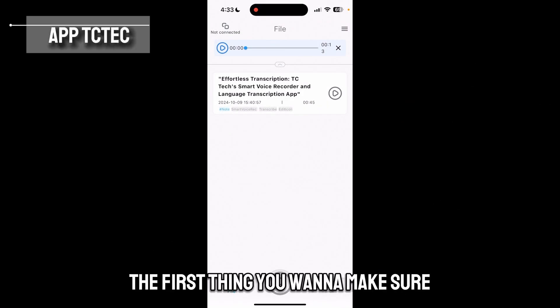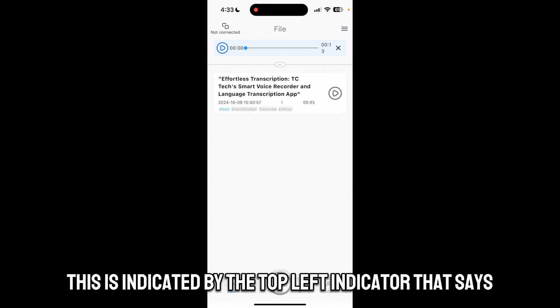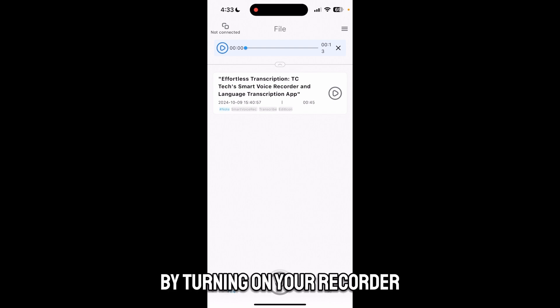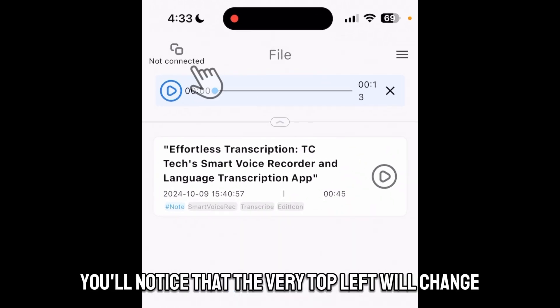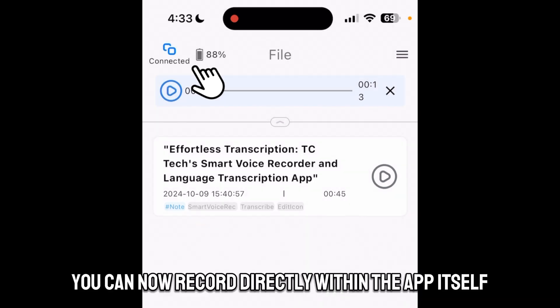The first thing you want to make sure is that the recorder is connected to the app. This is indicated by the top left indicator that says 'not connected.' By turning on your recorder, you'll notice that the very top left will change from 'not connected' to 'connected.' From here you can now record directly within the app itself.